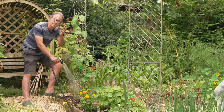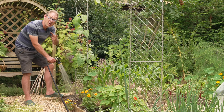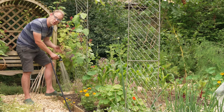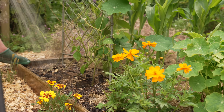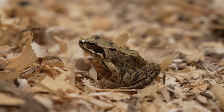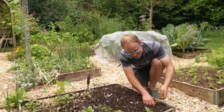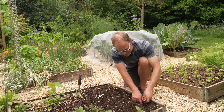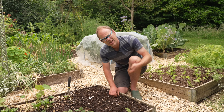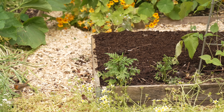If you notice that the beans are failing to form properly or are even dropping off, then the likely culprit is not enough moisture, so give the plants a really good soaking. And don't forget the mulch to lock in all of that moisture. Bush or dwarf beans can be sown right up until mid-summer, helpfully filling recently vacated ground from the likes of early salads or carrots.